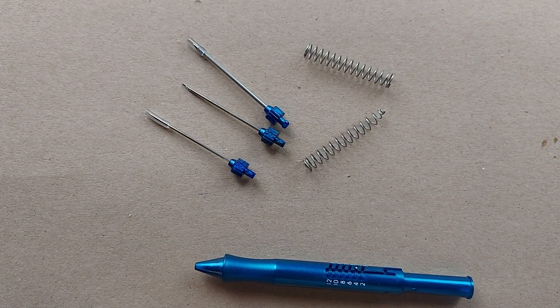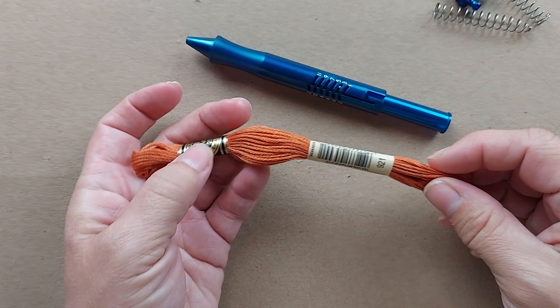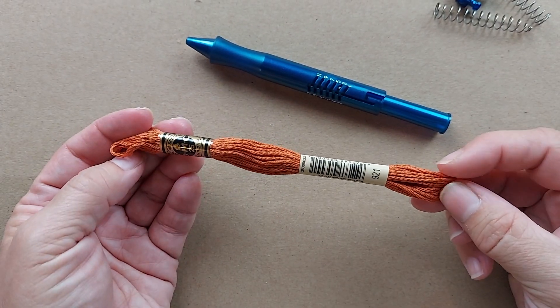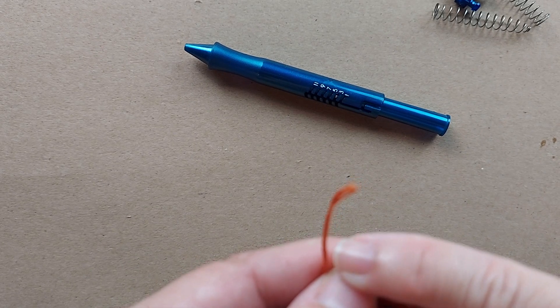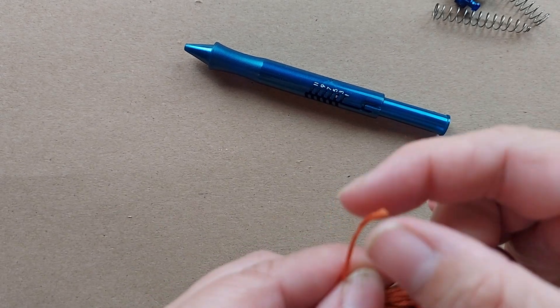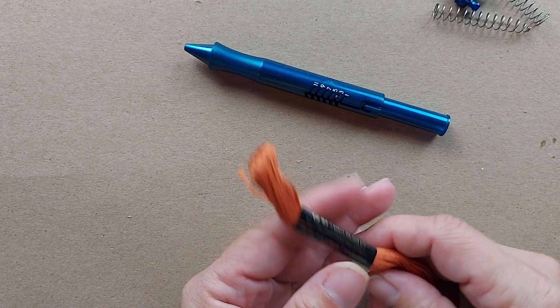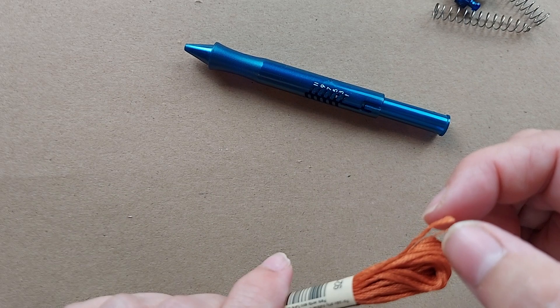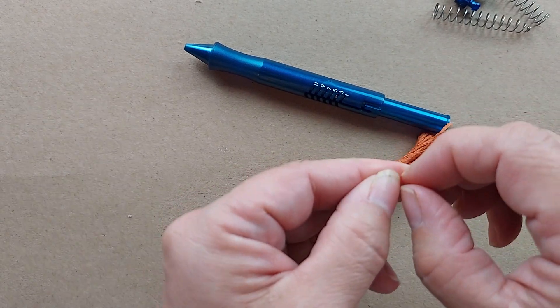The small needle is to be used with two or three strands of embroidery floss. If you aren't sure what that means, when you buy a skein of embroidery floss, such as DMC embroidery floss, the threads are all twisted up together, but there are six threads in there. So when I say two to three strands of embroidery floss, you're going to use two or three of these individual little strings.